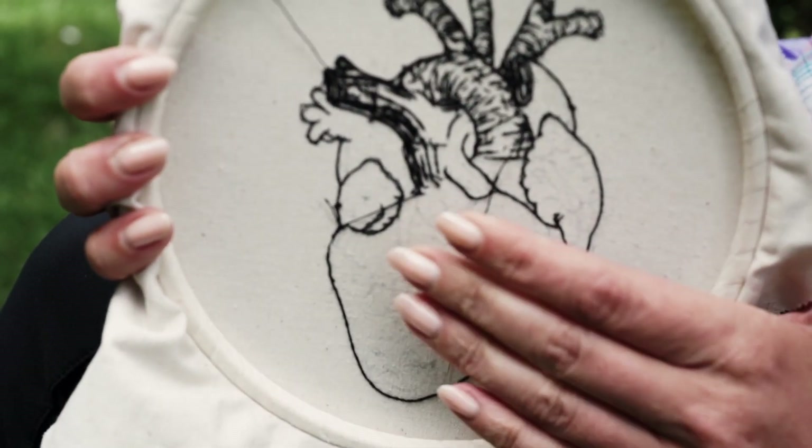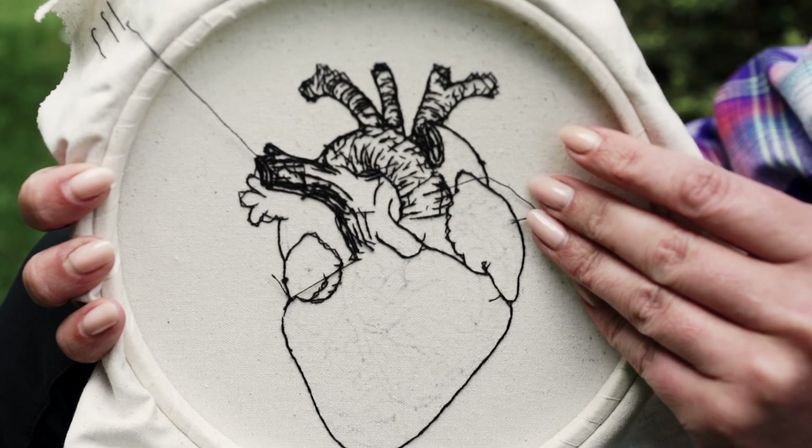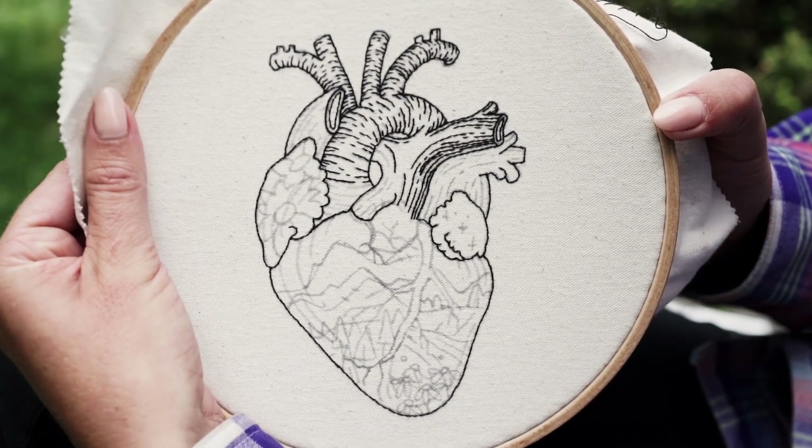Thank you for being curious about my process and about this pattern and about embroidery in general. See you next time!